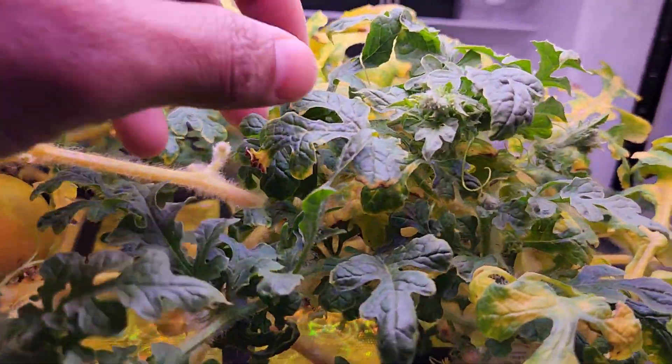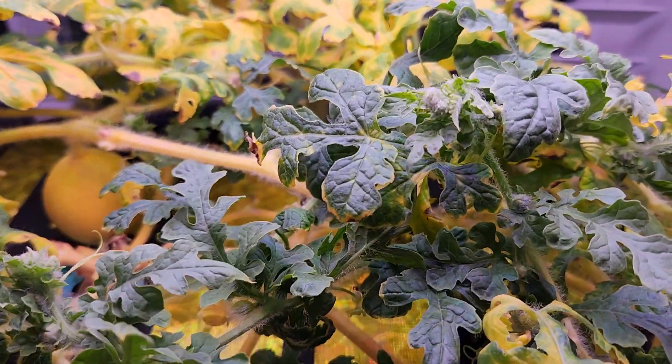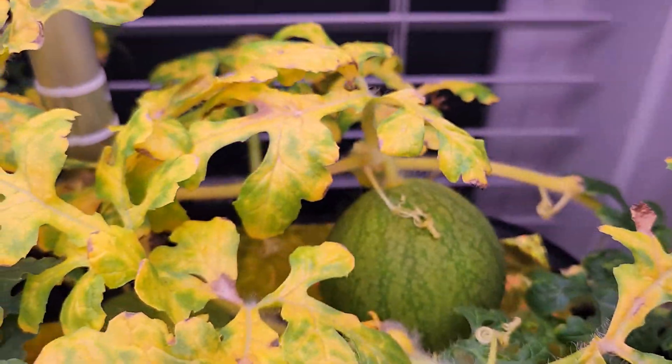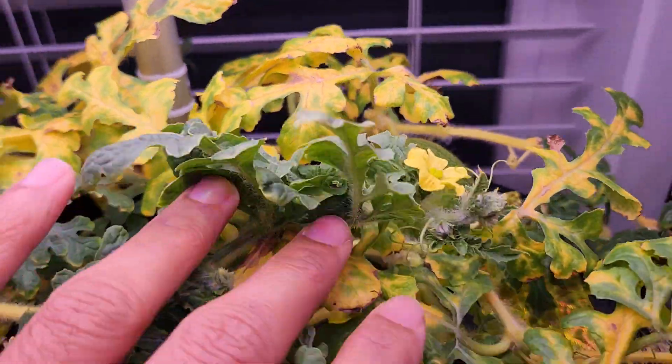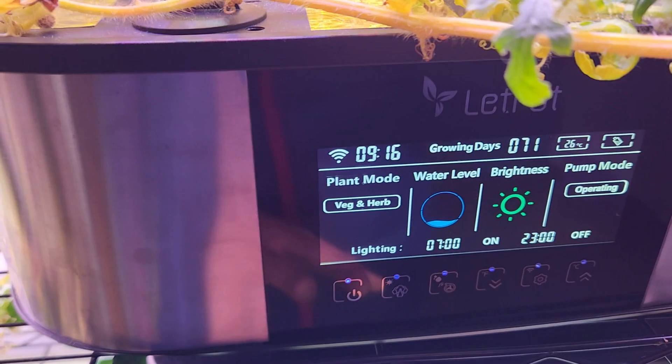Now the plant started developing some foliage again. But because of no foliage for some time, the development of fruit almost got stunted. So switching to fruits and flowering mode is not a good idea.